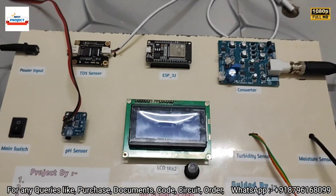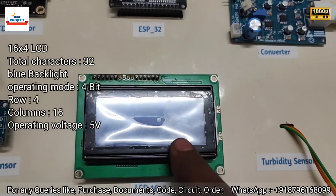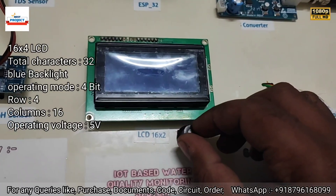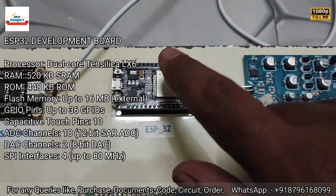Next is a large 16x4 LCD screen to see all the parameters live. There is also a button to adjust the LCD contrast.